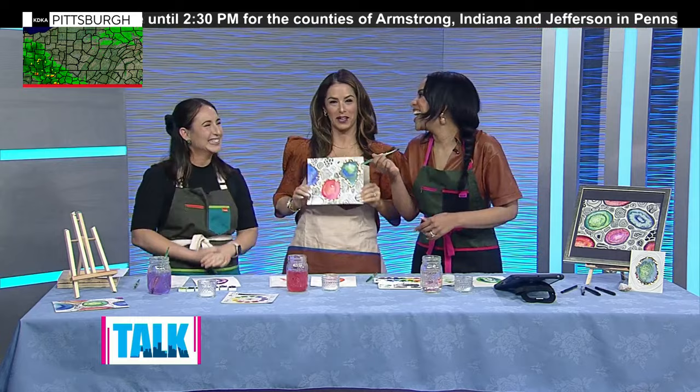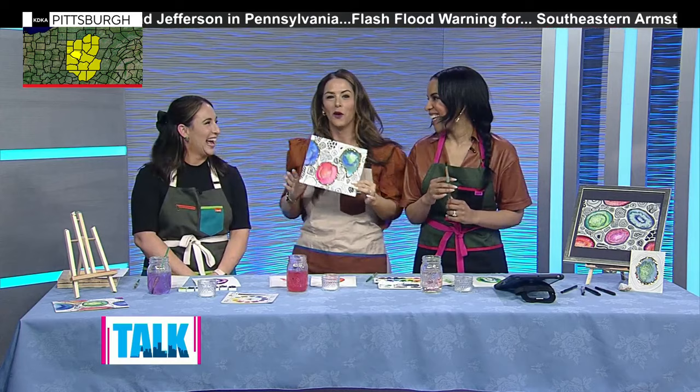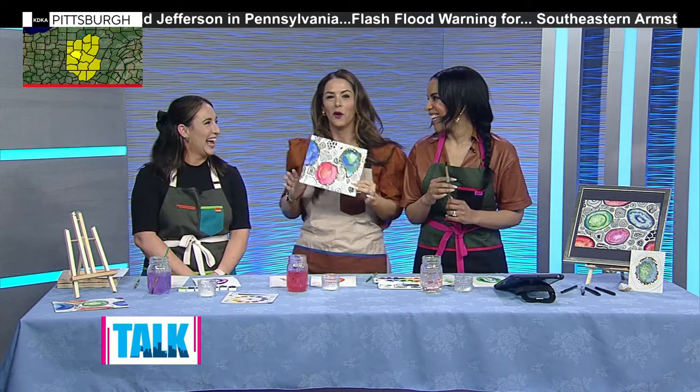The only arts and crafts I can do are led by Caitlin — thank you for this! If you're interested in signing up for any of the spring workshops offered by Art with Miss E, or purchasing one of the lessons, we will have a link on our website at katika.com/talk Pittsburgh.